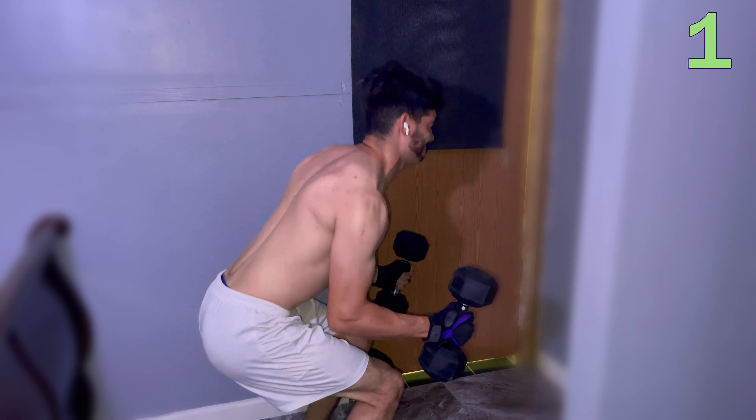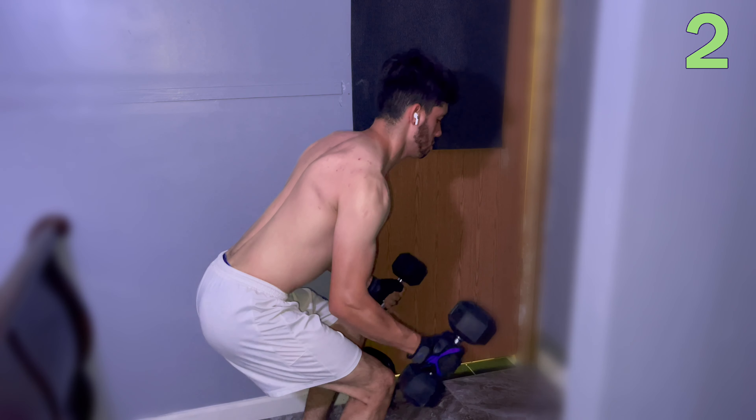Hey guys, our second exercise will be tricep dumbbell extensions. We'll be doing three sets of 12. Let's go.